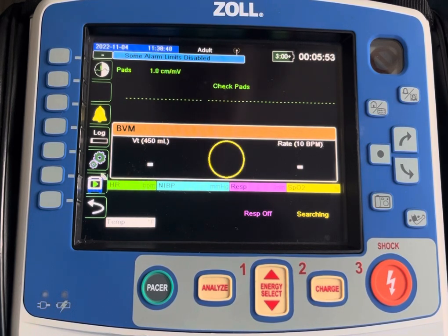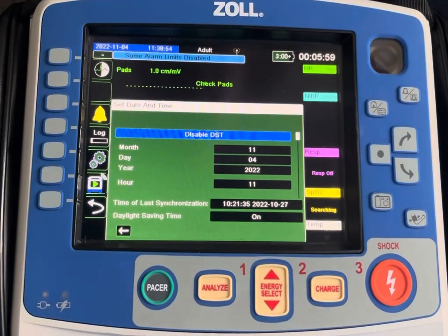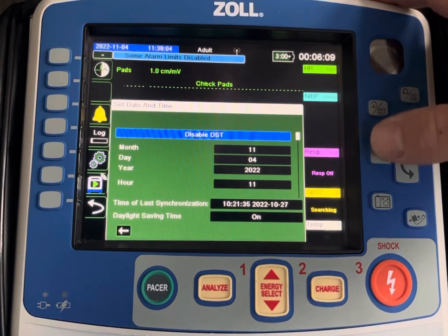It's very simple on the X-Series or X-Series Advanced. You highlight the clock section in the upper left corner and press Enter. It should currently read Disable DST, and that's what you want to do come Sunday. We're going to disable DST for the fall and winter months.